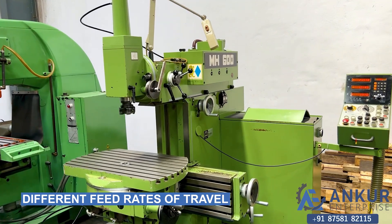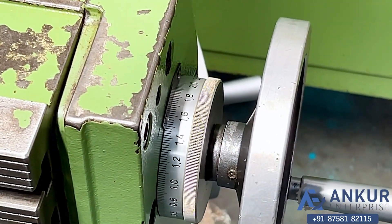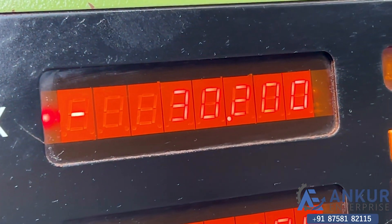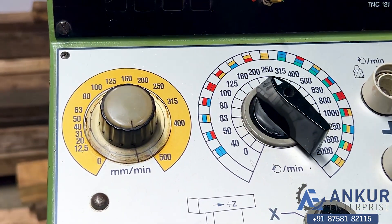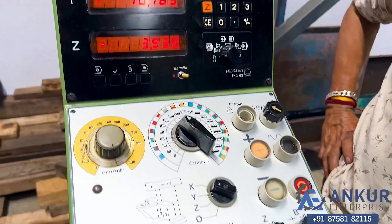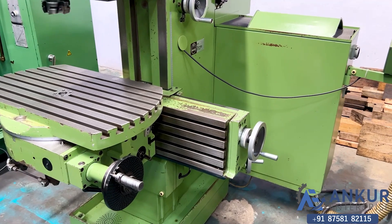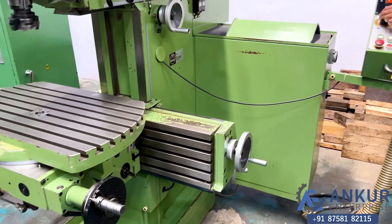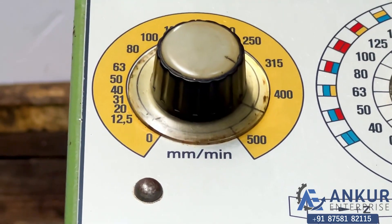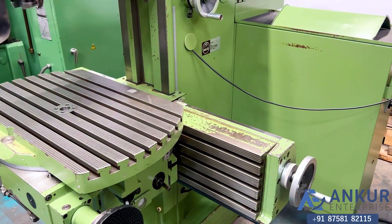Now you can see the different feed rates of travel. Show it at its minimum feed rate — it is currently working at its minimum feed rate. Increase the feed rate. Feed rate has been increased. We can increase or decrease the feed rate from here. The low is 12.5 and the high is 500.